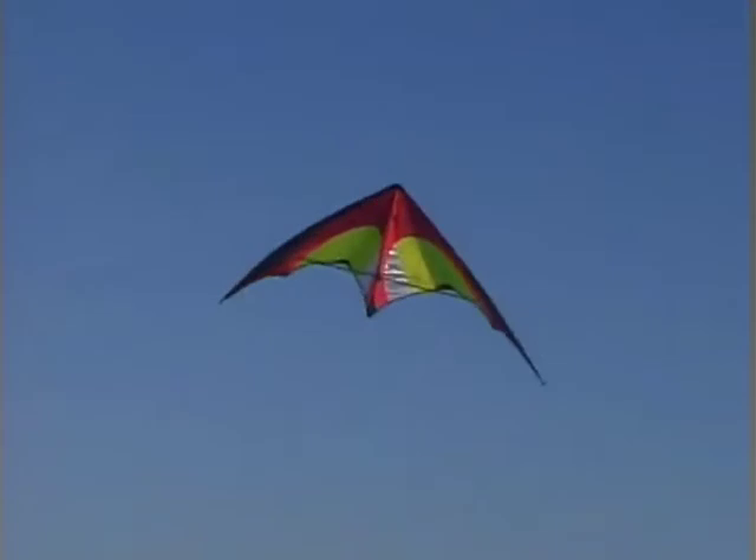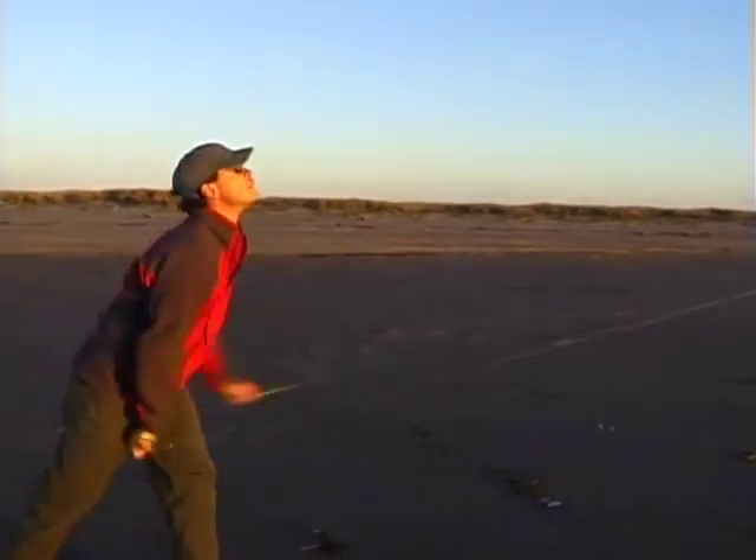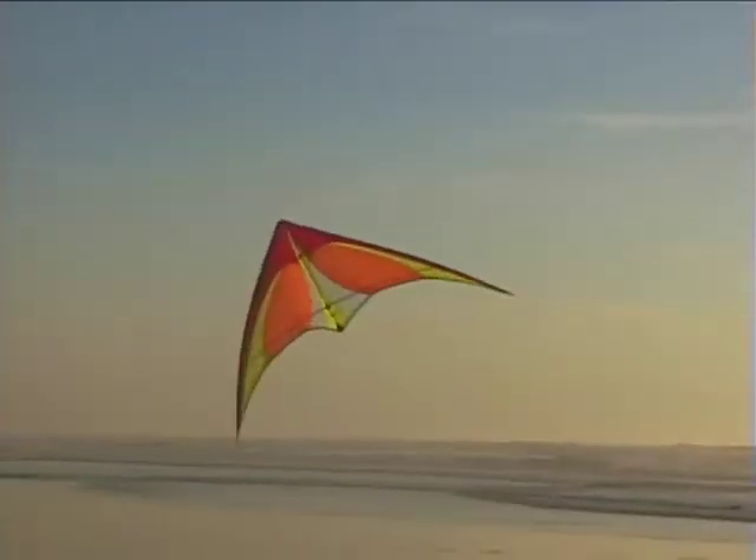Here's a great way to get the kite down on the ground in the middle of the window, especially once the wind comes up. The axle landing is an axle from a stall that ends up in a landing on both wingtips.